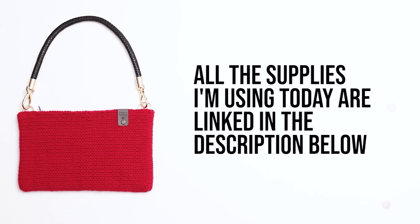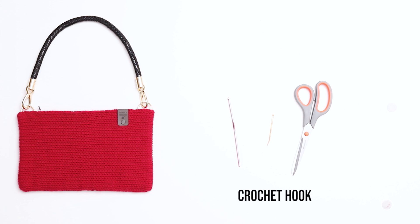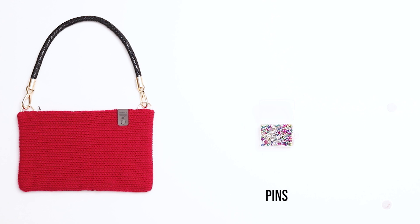All the supplies I'm using today are linked in the description below. For this project, I'm using a 46-needle Addi Express King Size knitting machine, but you can easily use the Centro 48-needle machine for the pattern instead. I'm using Loops and Threads Impeccable yarn in the color Cherry, and I'll also be using a crochet hook, a darning needle, a pair of scissors, a sewing kit, pins, stitch markers, two 1-inch gold rings, a purse handle, an 8-inch zipper, and a knitting tag.